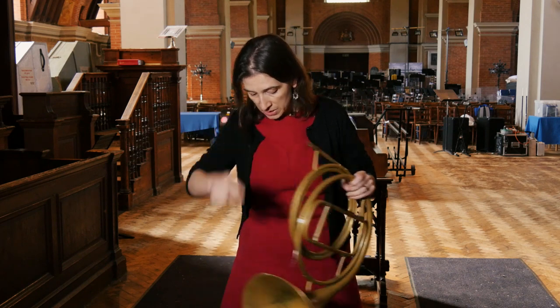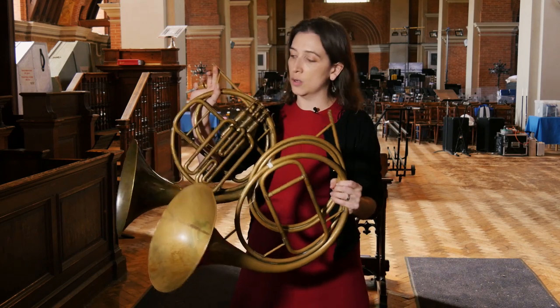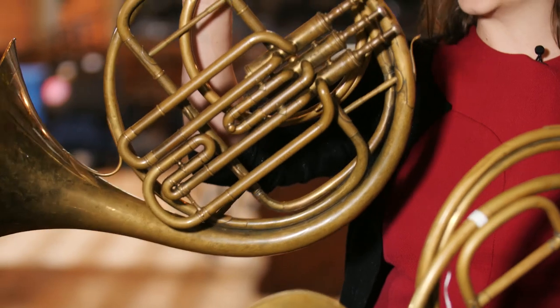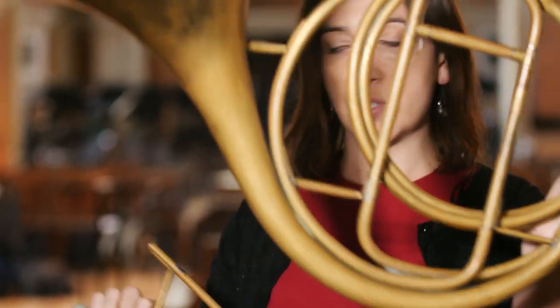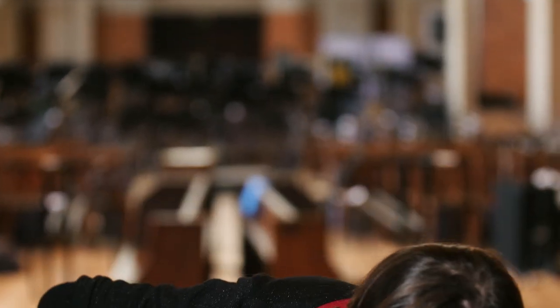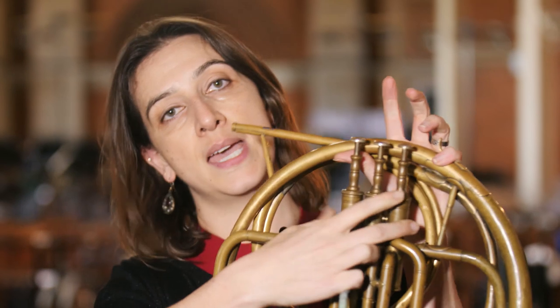The other instrument I'm using at the moment is also by Rau. The difference between these two is that this one started off like the natural horn, but at some point probably around the late 19th century it had the valve block added to it. So for some of the pieces we're doing with the program at the moment we actually need these valves.